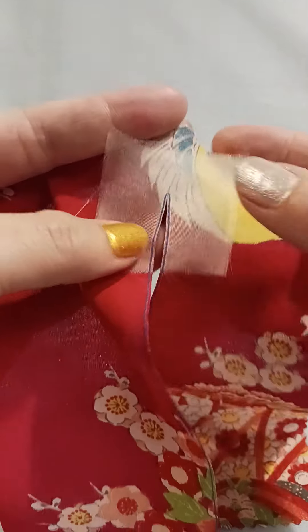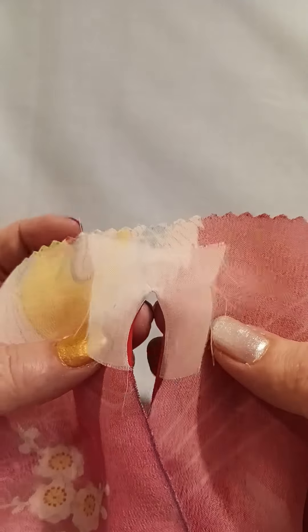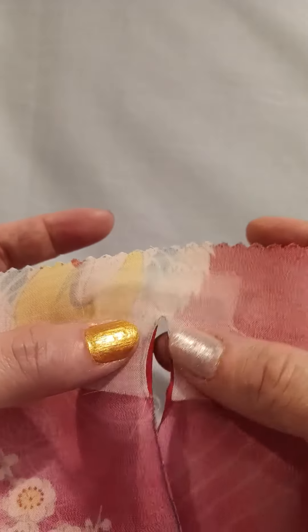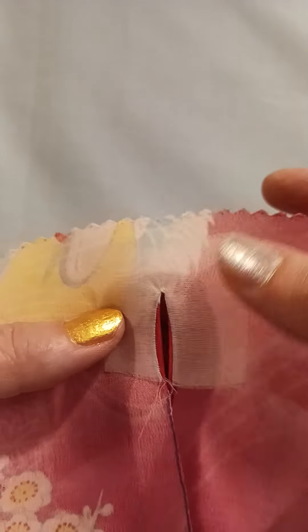Slice open the gap between the two sides of the stay stitch, turn the organza to the inside, and press it. This will create a seam allowance to use when putting in the Godet.